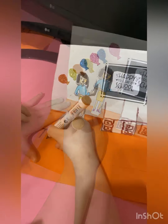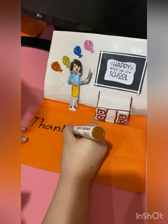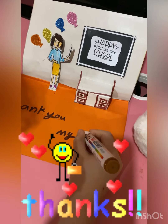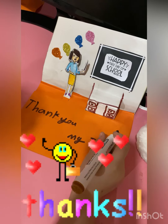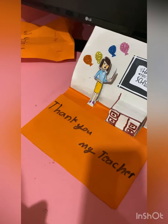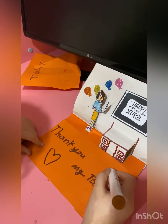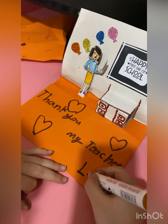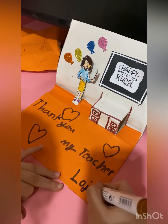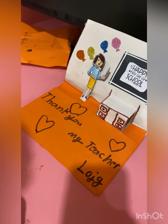A big space. Thank you, my teacher. Then just let me connect it. That's my name — you could put your name or anything.